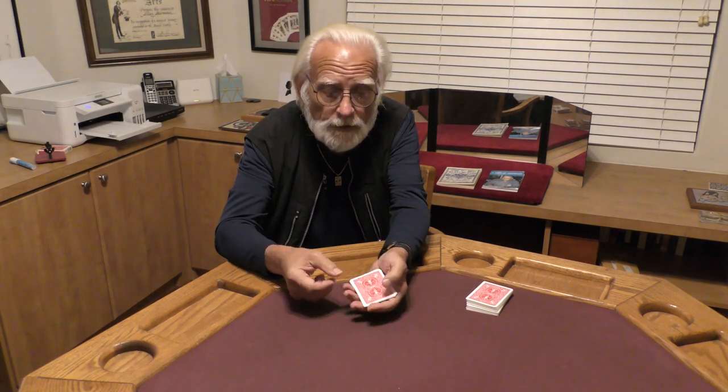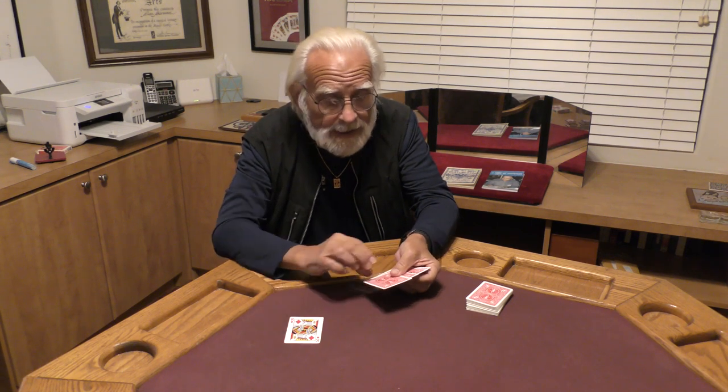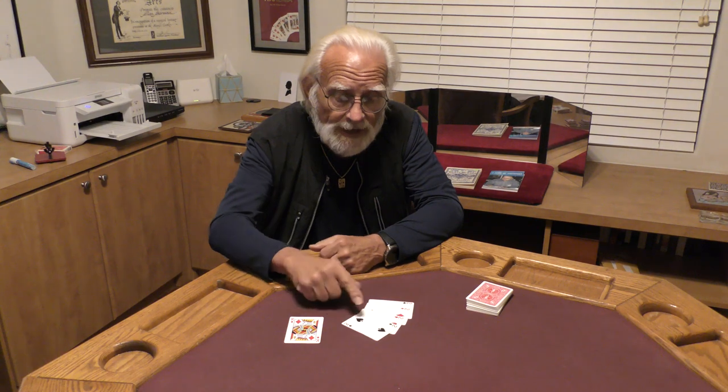Now sometimes people ask me if they can do it in reverse. They can't — but you'd have to make the two heavy and the other four cards light.